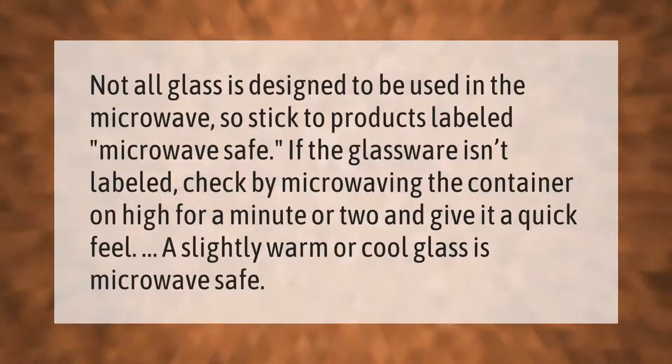Not all glass is designed to be used in the microwave, so stick to products labeled microwave safe. If the glassware isn't labeled, check by microwaving the container on high for a minute or two and give it a quick feel. A slightly warm or cool glass is microwave safe.